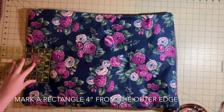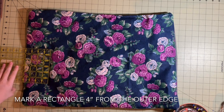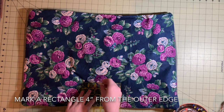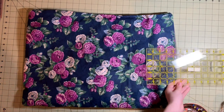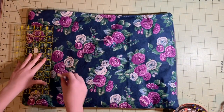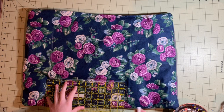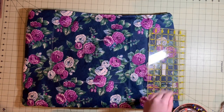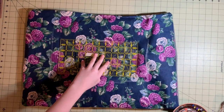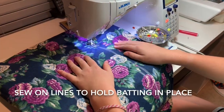If you wish to, you may use a piece of chalk and a ruler to mark a rectangle in the middle of your bed. It'll be three or four inches from the border, depending on how big your bed is. Next, you will sew over the lines you just drew.